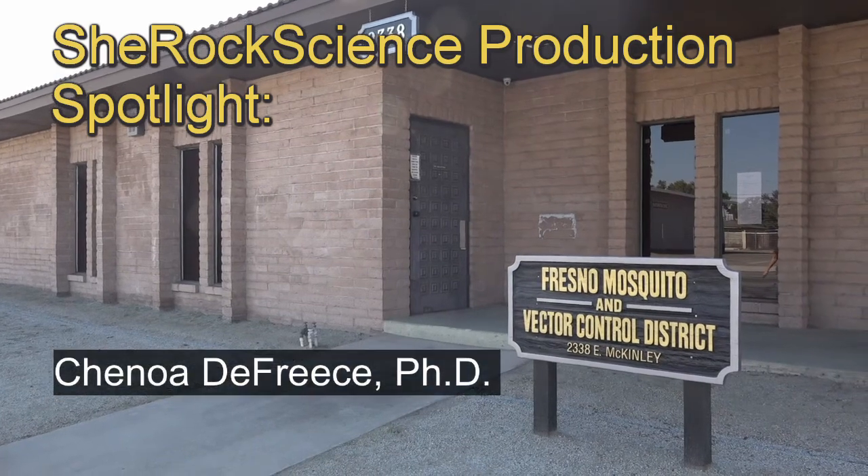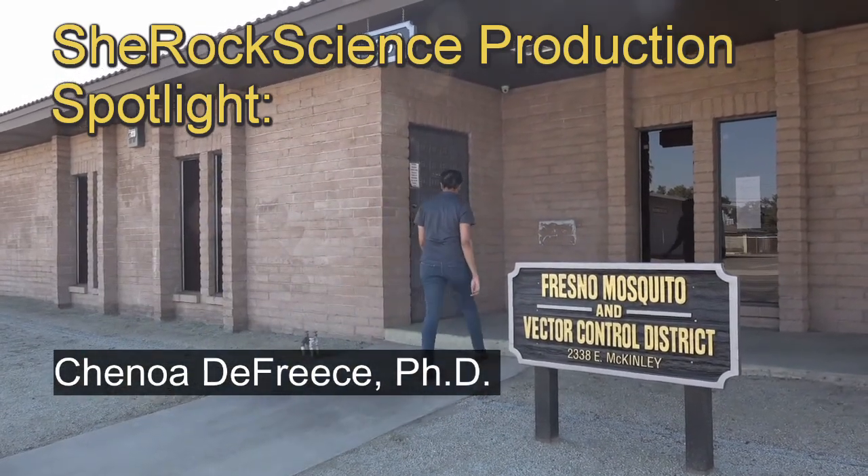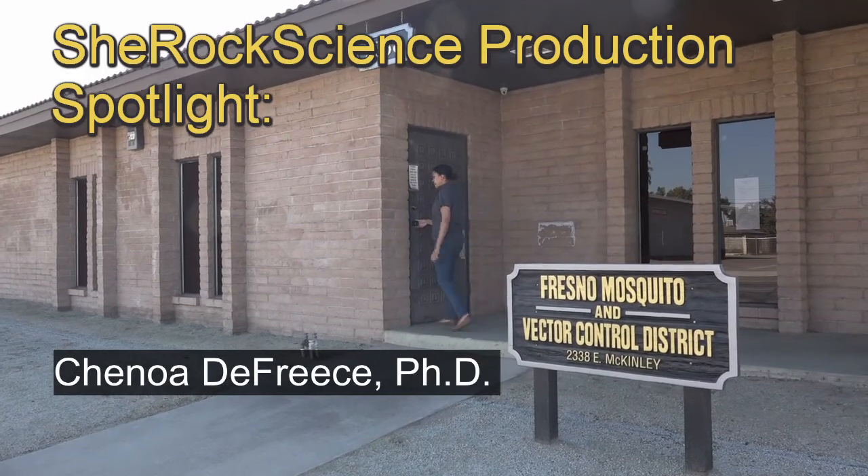Hi, my name is Shanoa DeFries. I work for Fresno Mosquito and Vector Control District, and I am the biologist there. We do a lot of yard inspections of people's properties, and there we look for any type of standing water, small or large. It could be an unkept pool, or it could be a bottle cap of water.